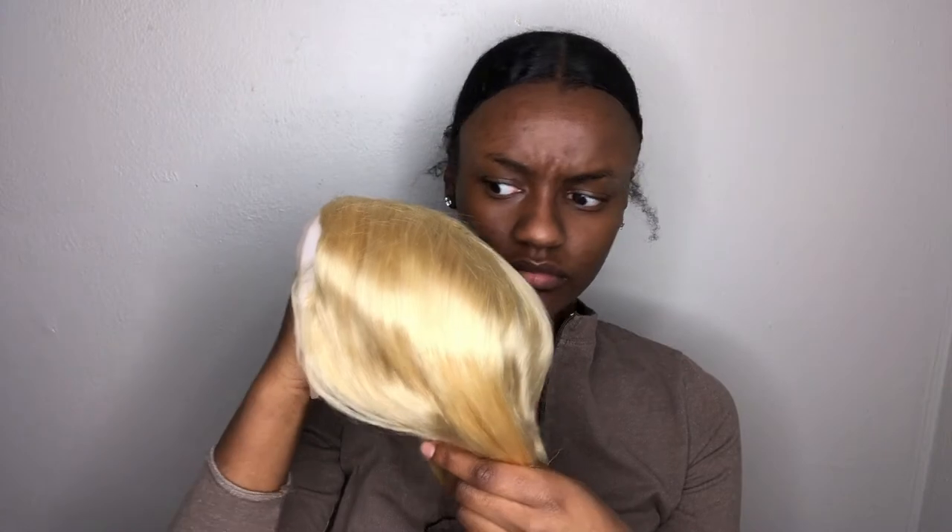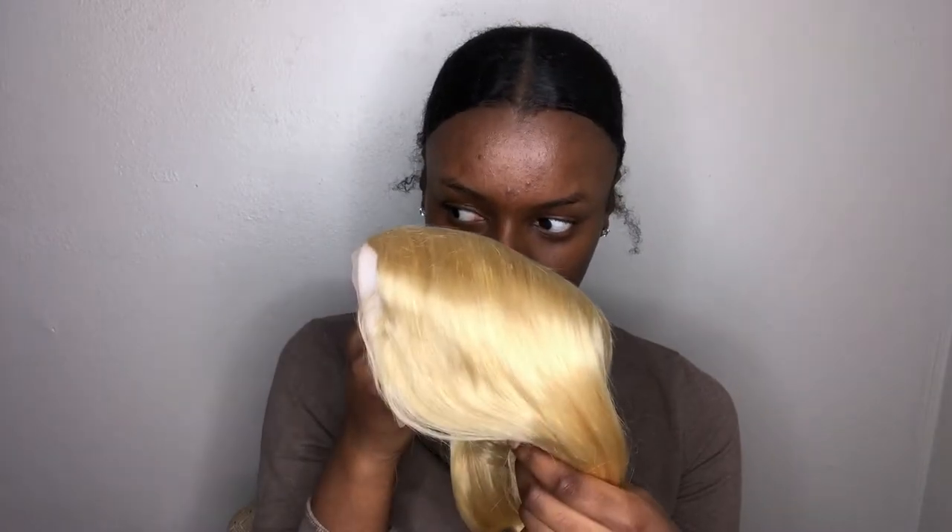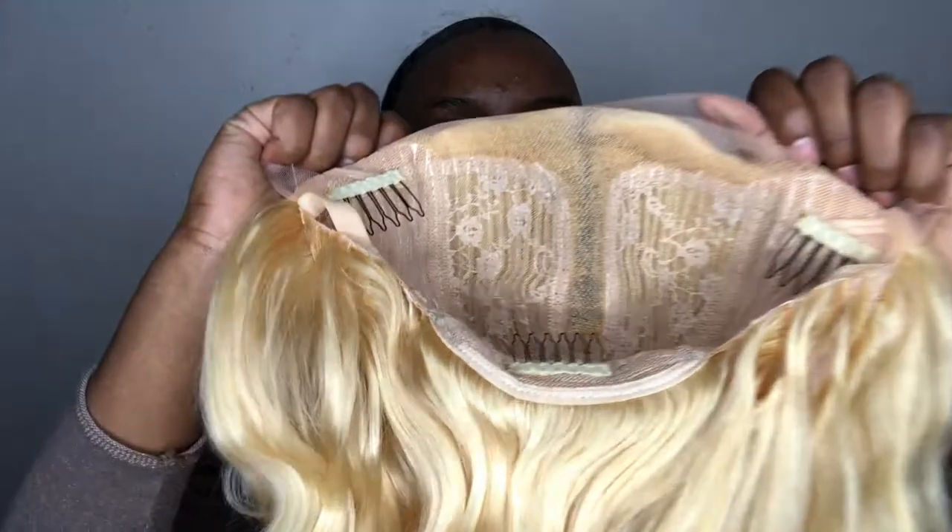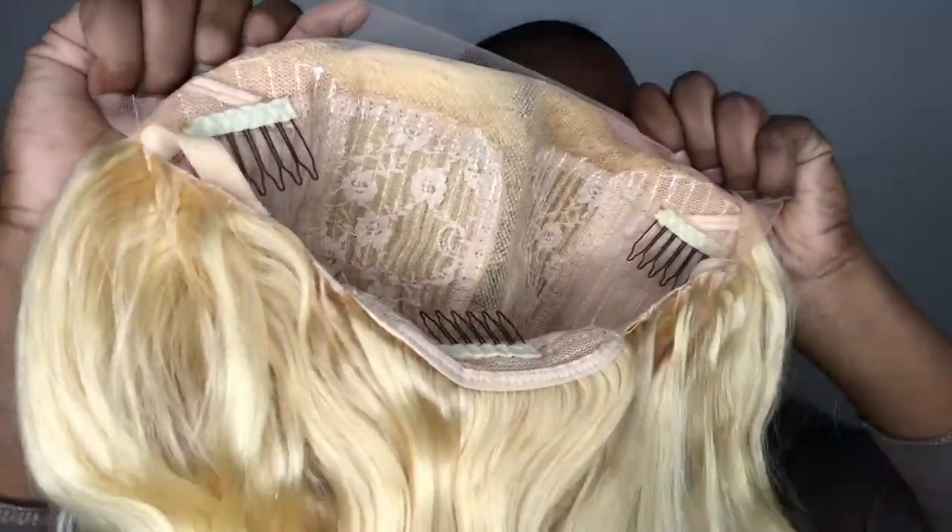When opening up the package, a standard beige stocking cap as well as the wig was included. The wig did have a factory packaging smell but I wasn't too pressed about it as it was going to get washed and dyed. In regards to length, this wig is shorter than I imagined — it is supposed to be 16 inches, but since it is body wave texture I recommend going about three to four inches longer than what you envision.